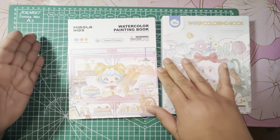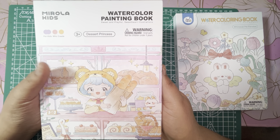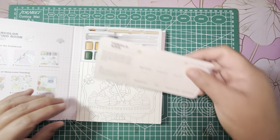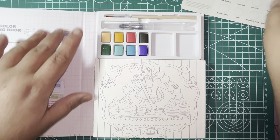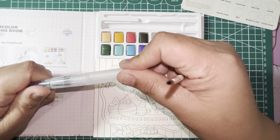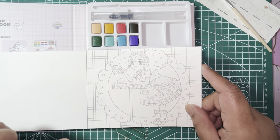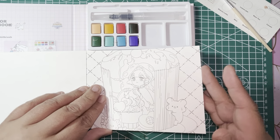So this is the first one. It is Dessert Princess, and it is by Mariola Kids. This is the front, and this is the back. When you open it, this is like the swatch sheet. It comes with a paintbrush and a little water brush, and here are the colors and the little coloring pages that you can color using the paints that came with or your own paints. I just think these are so cute — I like that they're not big.